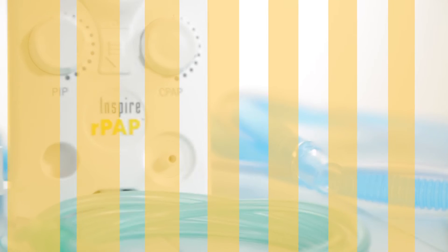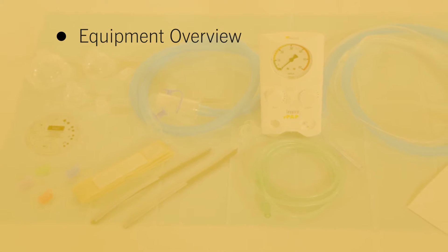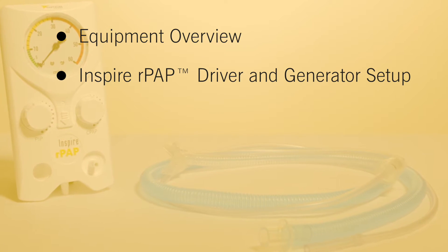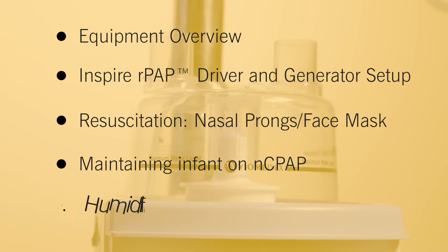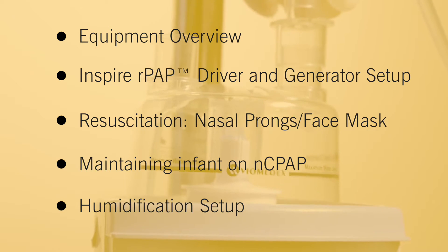This training video is split into five sections: an equipment overview; how to set up the Inspire RPAP driver and generator; how to use nasal prongs or face mask for resuscitation; how to maintain the infant on nasal CPAP ready for transfer; and finally, how to set up humidification as an option with the Inspire RPAP system.